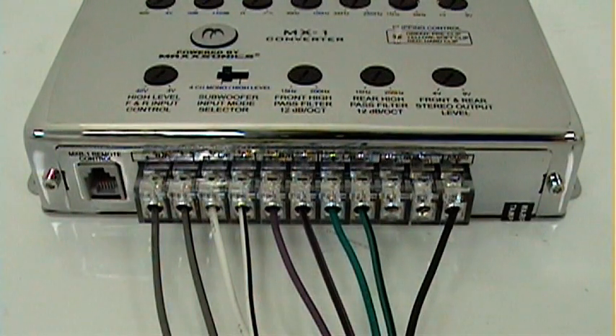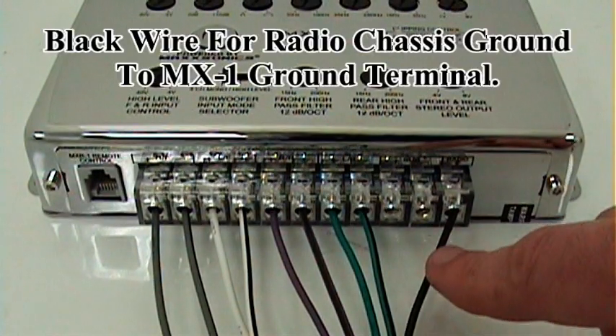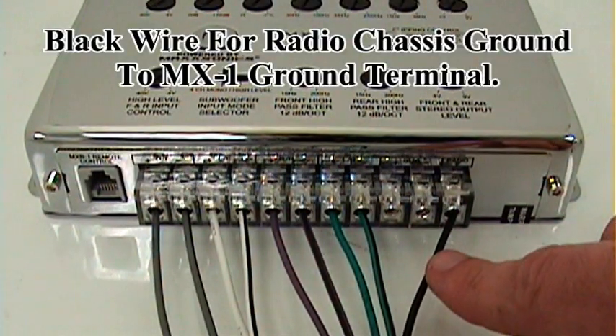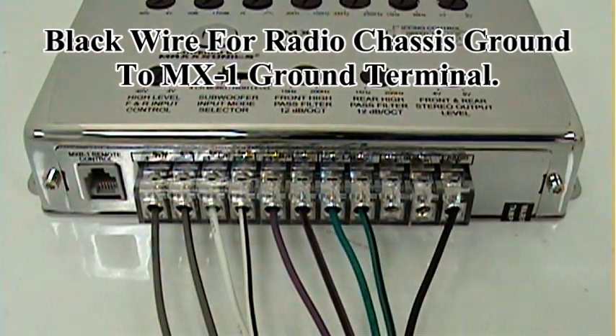Now that all connections have been made from your factory radio harness into the MX-1, you'll see that there are two locations that are empty. Those two locations are for if you have a factory amplifier in your system with a subwoofer output — that would go into this. All the way over to the right you're going to see a black wire. That goes from radio chassis ground to the MX-1, so now your MX-1 is grounded as well.